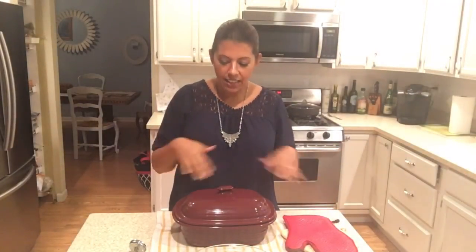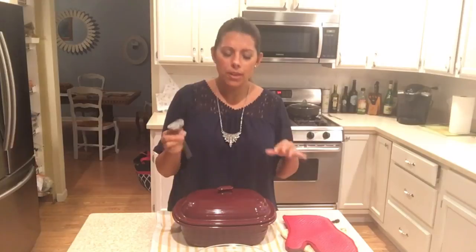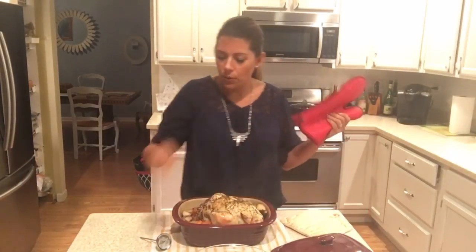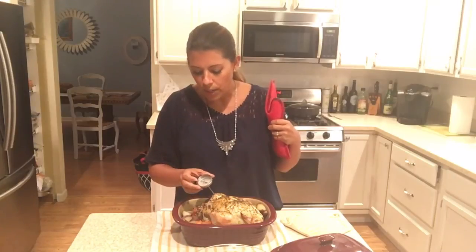I took my chicken out of the oven and let it rest for about 10 minutes. When I took it out, I went ahead and checked the temperature of the chicken. You want to put the thermometer right in the thigh because it's the meatiest part — you should always check the dark meat first. Try not to touch the bone to get a more accurate reading. When I did that, I saw that I was just above 165 degrees, which is perfect for your chicken. You want about 165 to know that the chicken is cooked and ready to go. You can let it sit for about five to ten minutes.